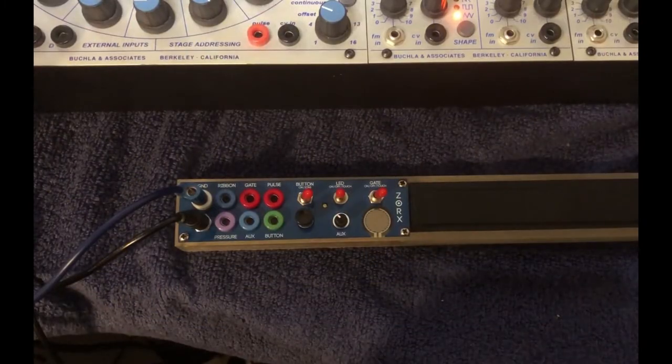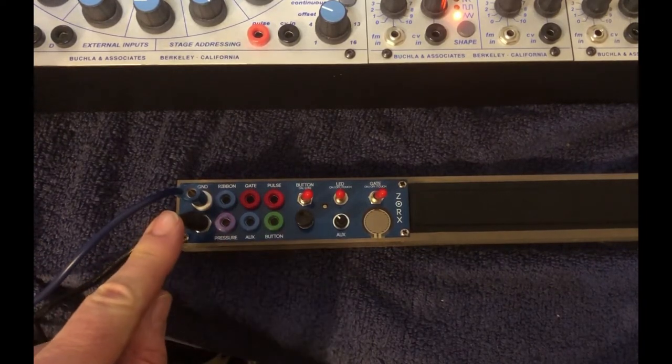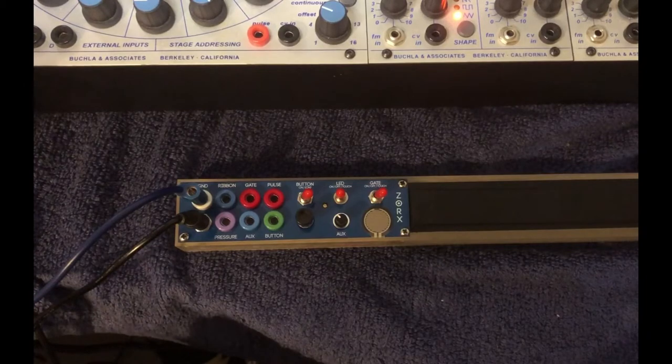Welcome to the Zorks Ribbon Controller. I'd like to walk you through just the basics. This is a very user-friendly interface, yet highly complex in what it can do with just a few functions. You have power in here, and we have ground here. This is grounded to the Buchla just now. Grounding is a good thing with banana systems.